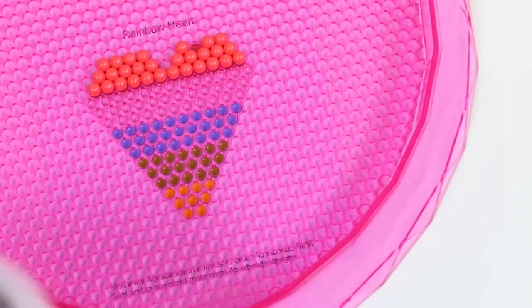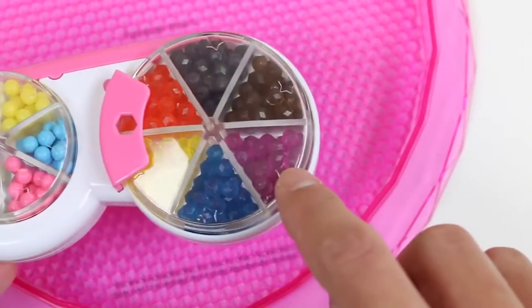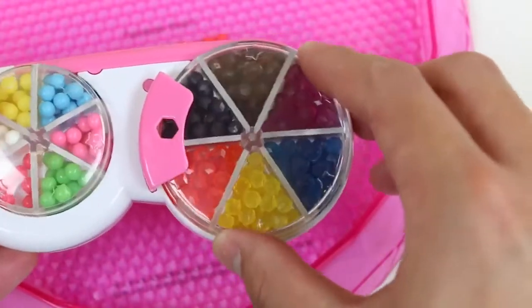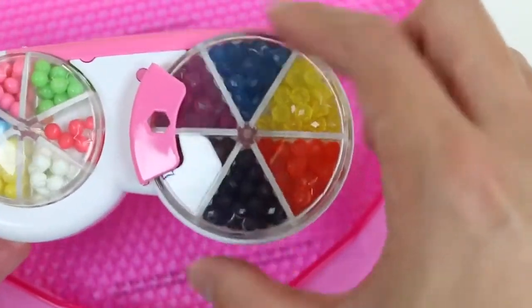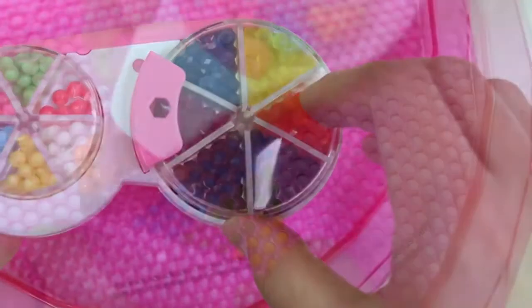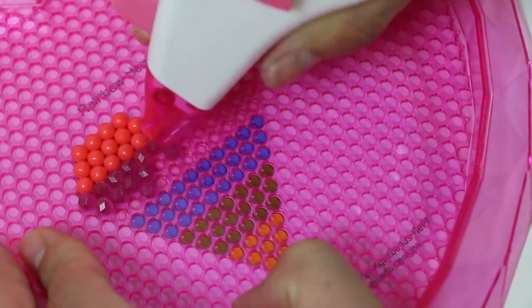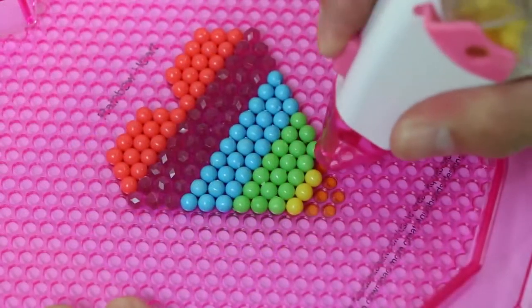Now let's throw on some jewel beads. I'll go with this purple. You have to refill the pens with beads quite often — each section doesn't really hold a lot of beads. Wow! This is looking really pretty!